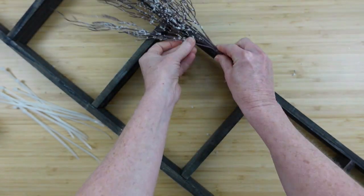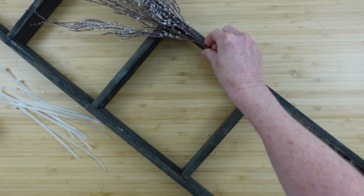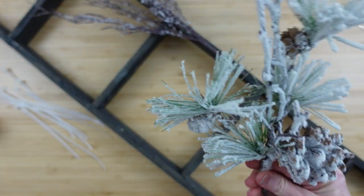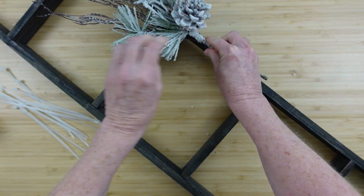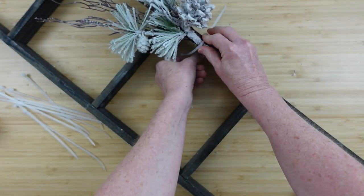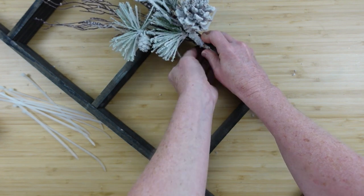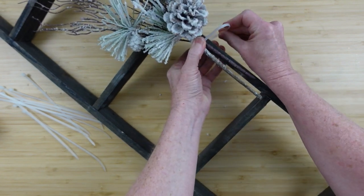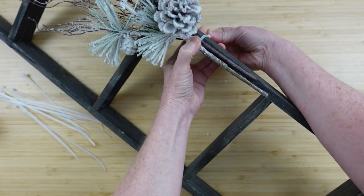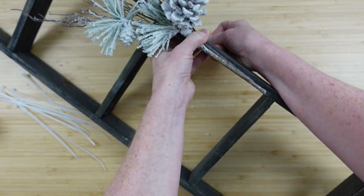I'll start this very easy project by putting down one willow pick, leaving the entire thing together — not cutting it apart. Whole pick. This is such an easy project if you've got a ladder. Going to use a zip tie, go around the back, pull it through till it's tight and it's sitting right on the front facing of the ladder.